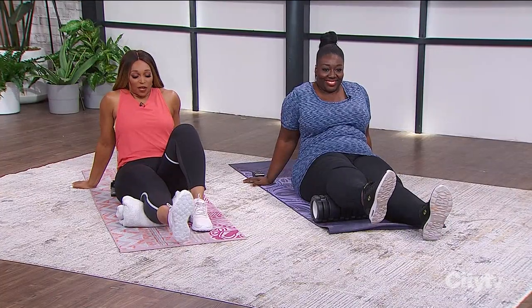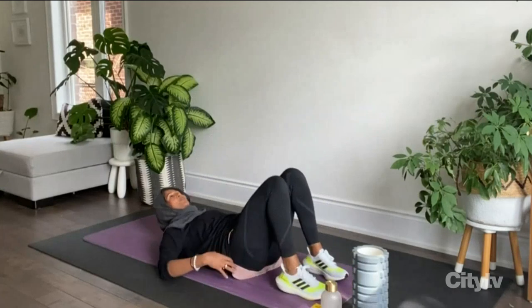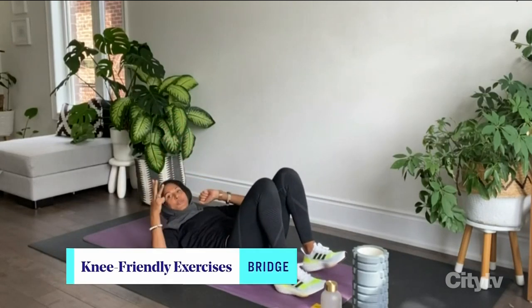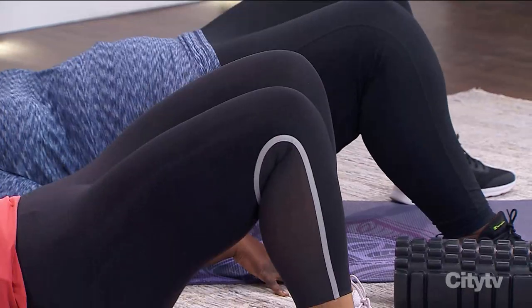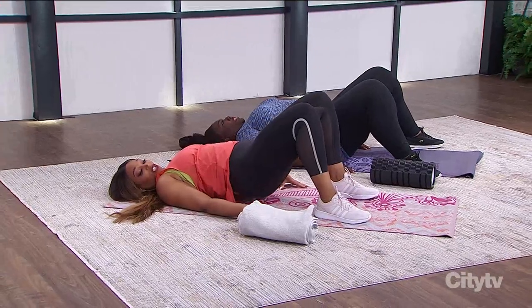The final exercise is the bridge. Lie back, press through your heels, lift your hips up, and back down — this works the glutes and hamstrings. All of these exercises can be done for three sets of ten. Because they strengthen the knee without putting too much strain on it, you can do them every day and you'll notice the difference. Sarah thanks the group and encourages them to keep going — the glutes are definitely feeling it.